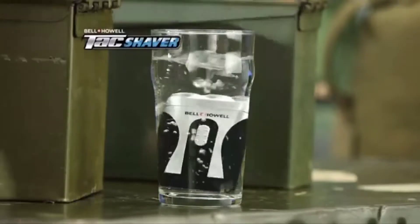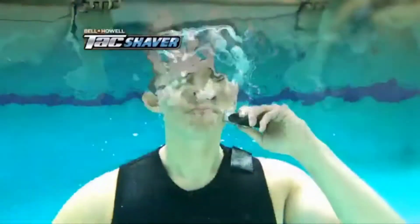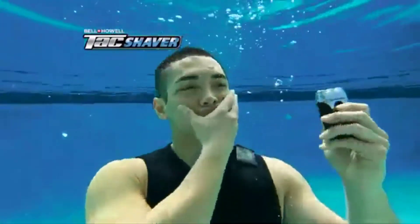That's right, the Tac-Shaver is completely waterproof. In fact, you could even use the Tac-Shaver underwater and still get a great shave.